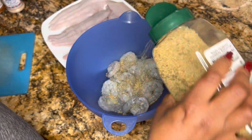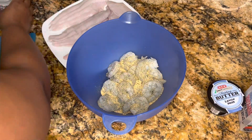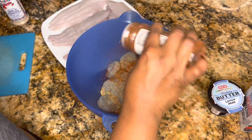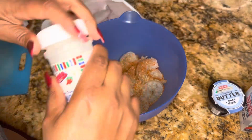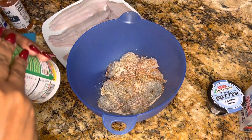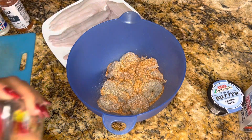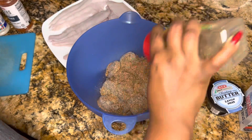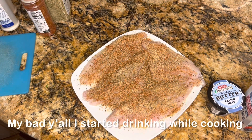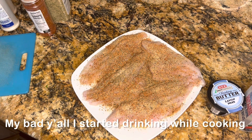I'm not really using any real measurements — just sprinkling a little bit of each. You can do the same depending on your tolerance for salt and spices. It's the same set of seasonings.